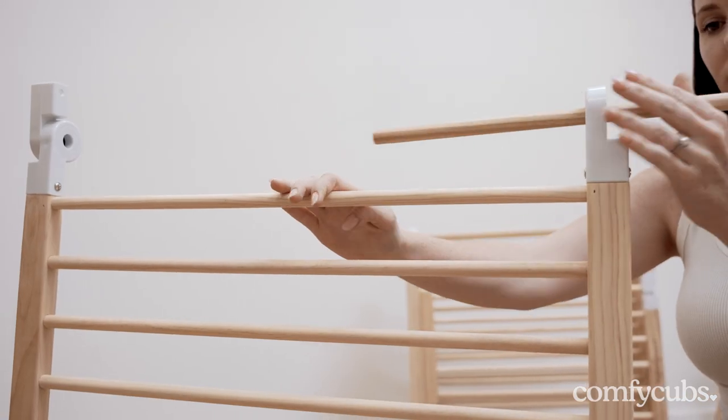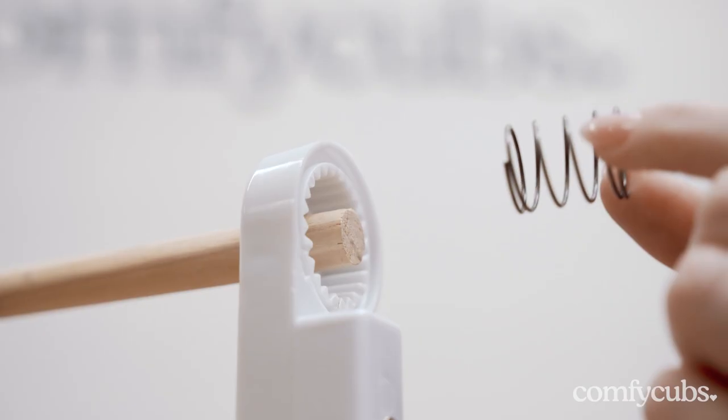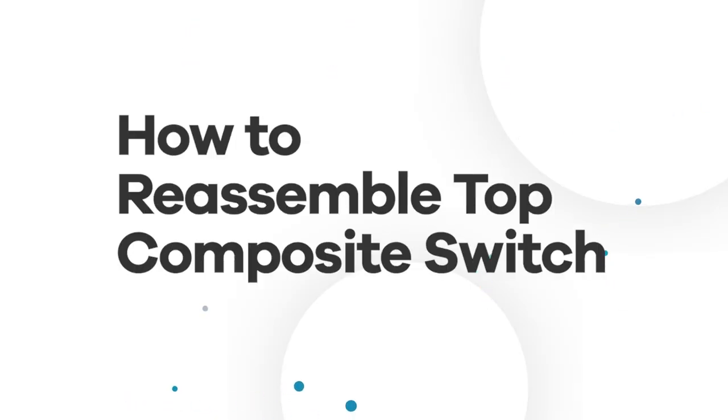Thread the wooden pole through the top composite switch and align it with the bottom switch that you just reassembled. Place the spring to the end of the wooden pole by the top switch.